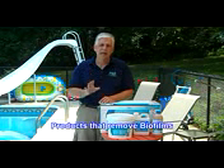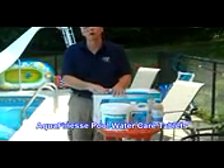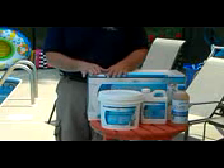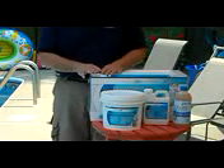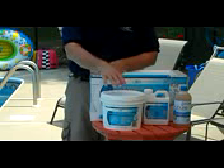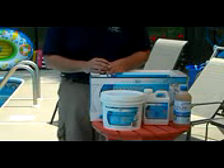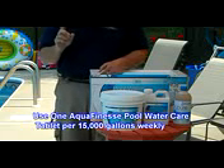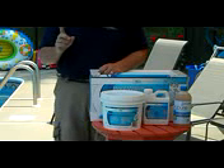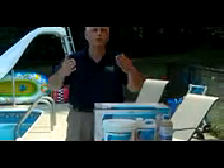I'm going to take a look at a couple of products that actually remove biofilms. The first product is Aquafinesse Cool Water Care Tablets. We have found these to be the best way, and really the only chemical way, to remove biofilms. They're easy to use — you just drop them right into your skimmer. One Aquafinesse Tablet will treat up to 15,000 to 20,000 gallons of water on a weekly basis, and as it dissolves and gets into the system, it begins to gradually remove biofilms.